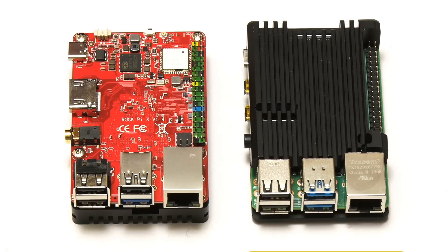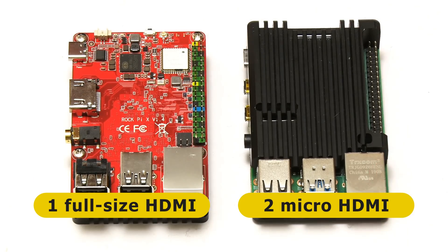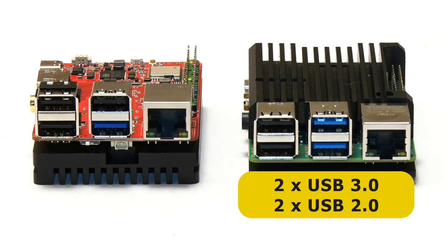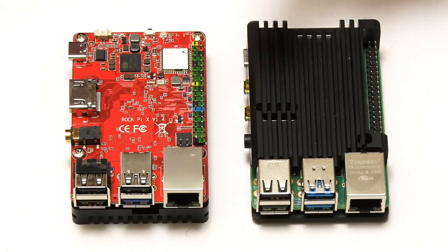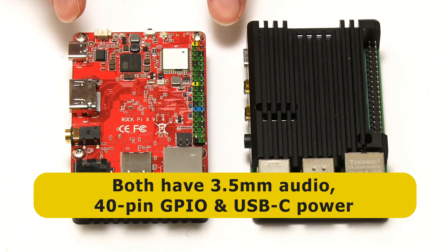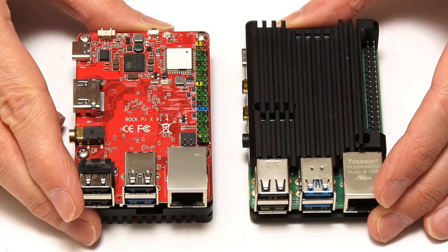In terms of other specifications, the Rock Pi X has got a single full-size HDMI connector, whilst the Raspberry Pi 4 has got twin micro HDMI connectors. The Raspberry Pi 4 does win when it comes to USB ports, with two USB 3 and two USB 2 ports, compared to one USB 3 and three USB 2 ports on the Rock Pi X. Both boards also have a gigabit Ethernet socket, a 3.5mm audio jack, a 40-pin GPIO connector, and are both powered via USB-C. Let's get both of these boards booted up and see how performance compares for these very similarly matched x86 and ARM single-board computers.